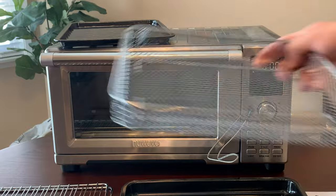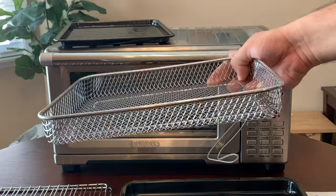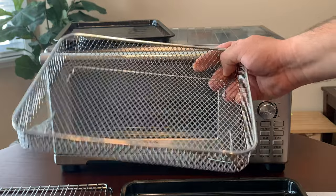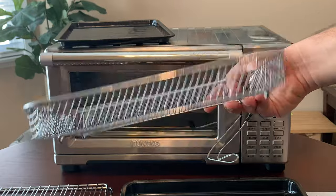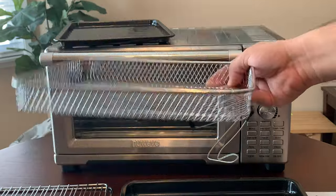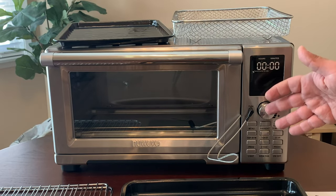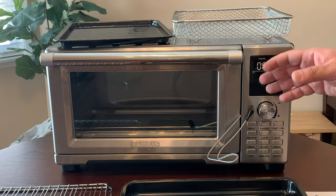You also get a broiler rack, so if you need to broil something you can use this. And finally, you get this nice big air fryer basket — imagine how many french fries you can make with this! It's really nice that they include this big air frying basket.